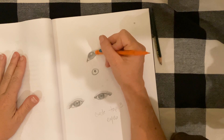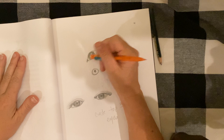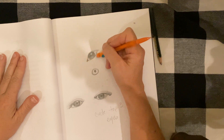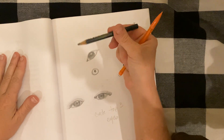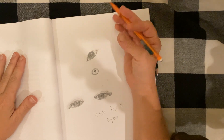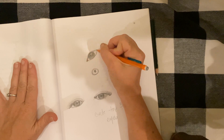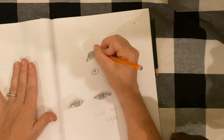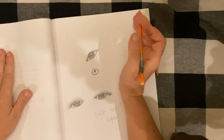If I don't like how dark I made them, I can always touch it up with my eraser. I'm using a mechanical pencil right now — I don't love mechanical pencils, but my other drawing pencil is getting a little dull. For some fine details I am using my mechanical pencil; they are good for fine details.